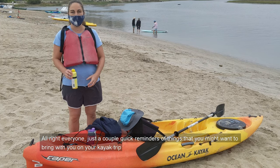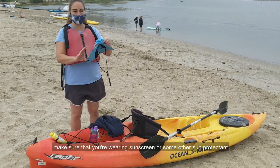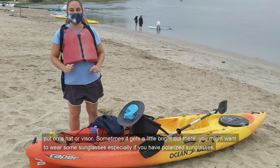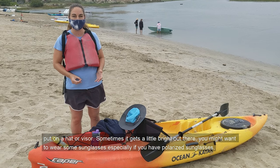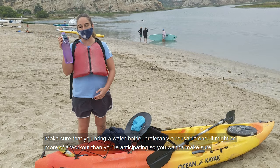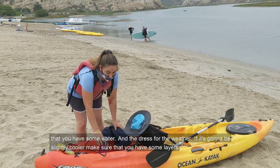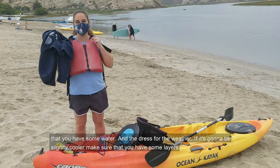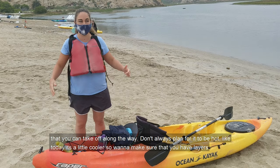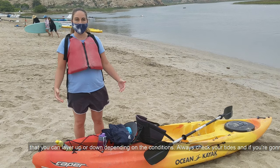Just a couple of quick reminders of things you might want to bring on your kayak trip. Make sure that you're wearing sunscreen or some other sun protectant. You can put on a hat or visor — sometimes it gets a little bright out there. You might want to wear sunglasses, especially polarized ones, as you might get a chance to see wildlife under the water even better. Make sure that you bring a water bottle, preferably a reusable one. It might be more of a workout than you're anticipating, so you want to make sure you have some water. Dress for the weather — if it's going to be slightly cooler, make sure you have some layers that you can take off along the way. Don't always plan for it to be hot. Make sure you have layers that you can layer up or down depending on the conditions.